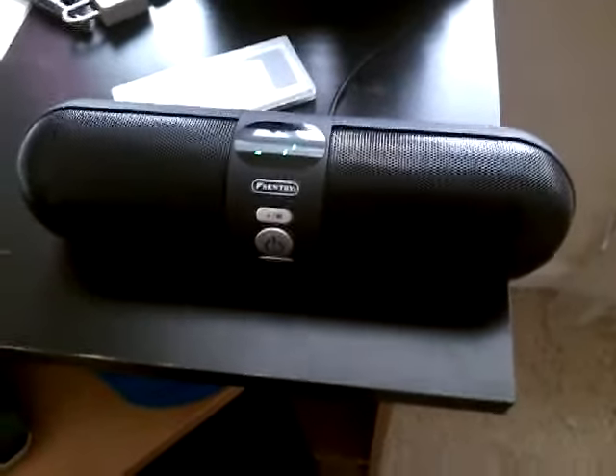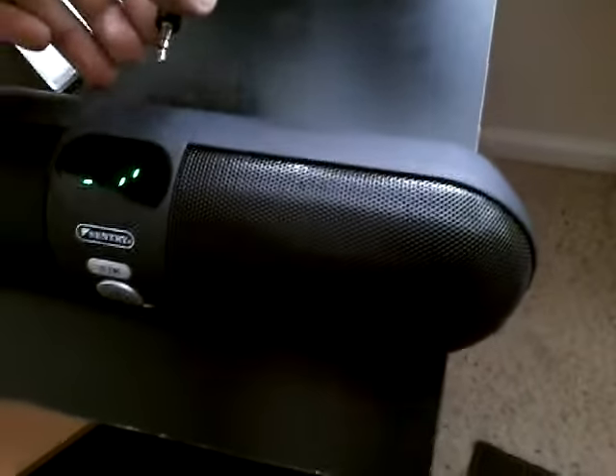Hello everybody, today I'm going to show you how to reset a Bluetooth speaker. All you have to do is unplug the auxiliary cable from the speaker if you're using FM radio.